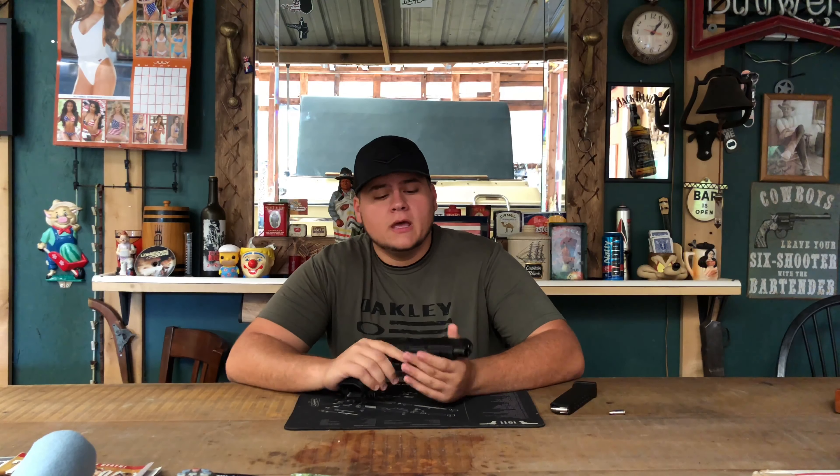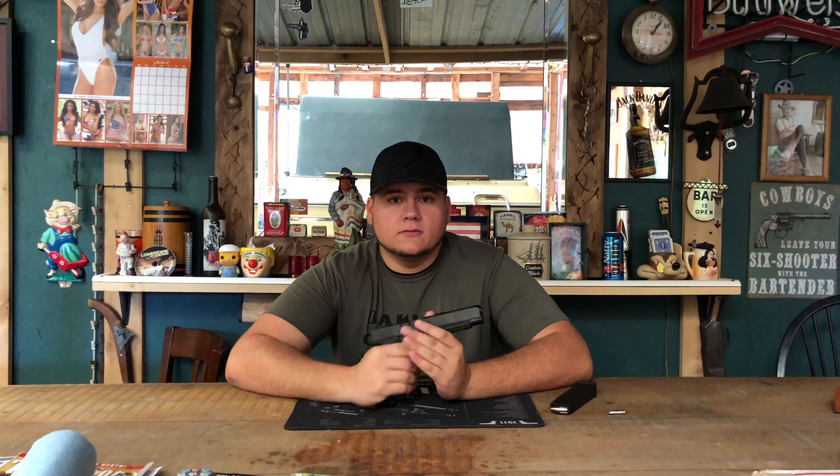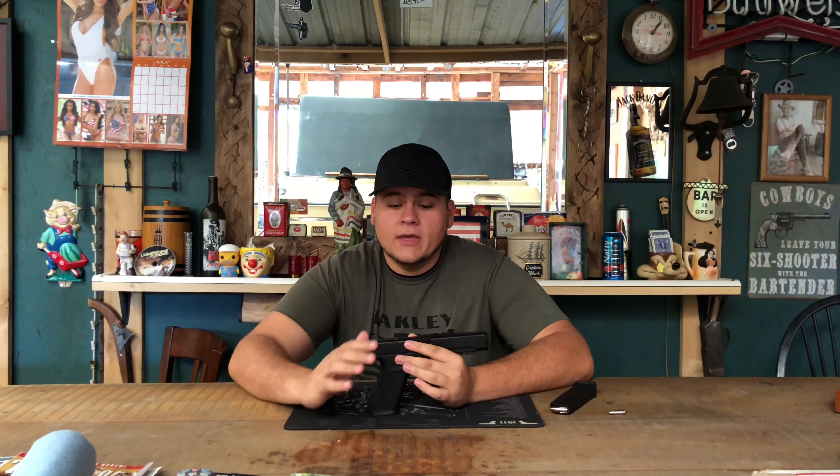I drew a conclusion to every single question and comment left on the channel, took them all into consideration, and I've still come to the same conclusion for every one of my hypotheses: both of those guns were just defective. I don't know if it was because they had consecutive serial numbers and were probably made the same day, with tolerances a little off, but there's just something wrong with those two guns. Check out Harry Holster's review — he had the exact same issue — and I'm getting three to four comments every day from people saying theirs is doing the same thing.